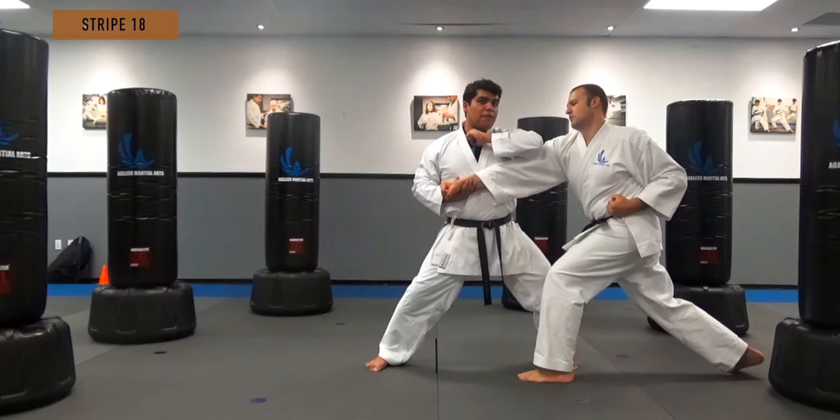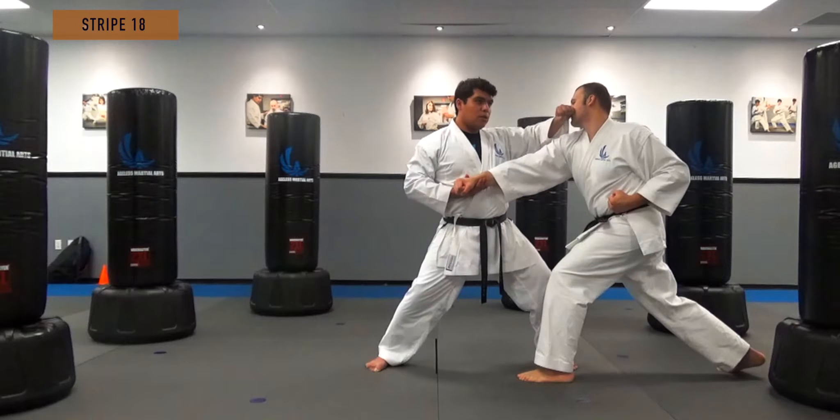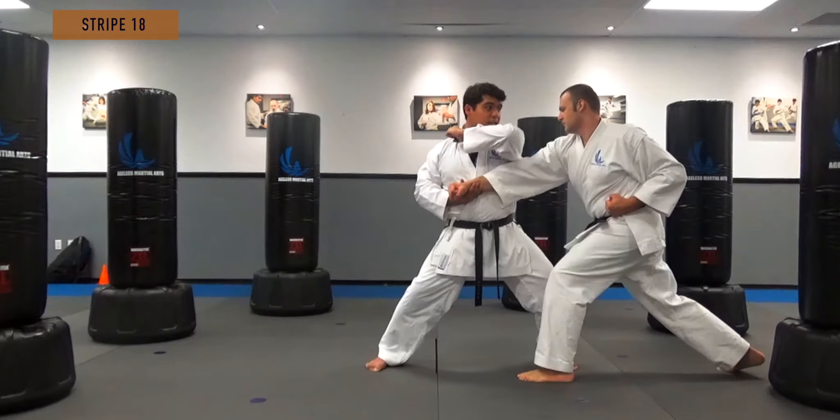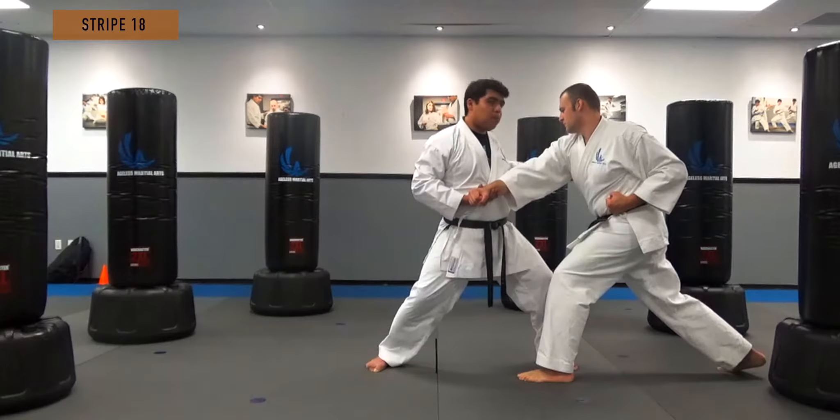When you hit somebody in the face, you want to hit with this section, breaking their nose. Or you can hit the lip or the temple. As we're hitting here, hit the temple, go all the way across, past the opponent.